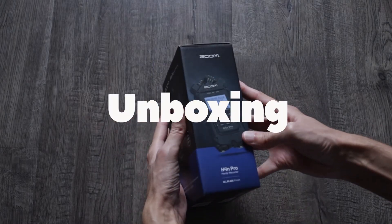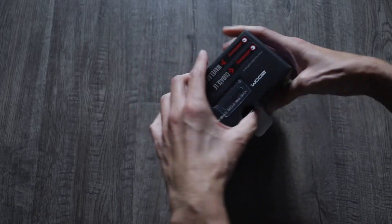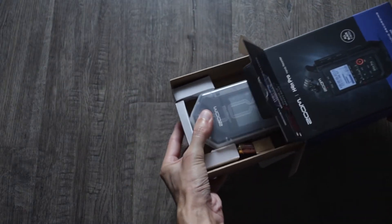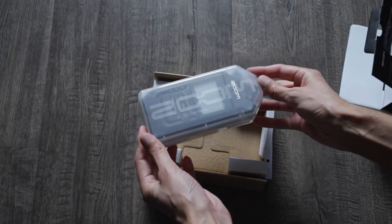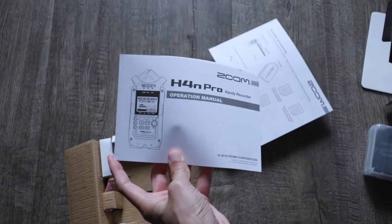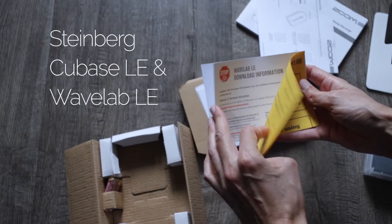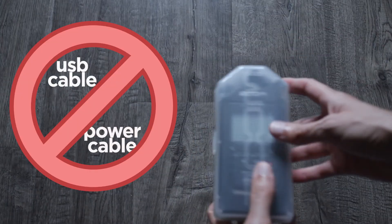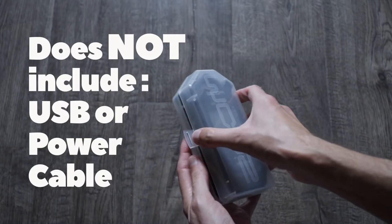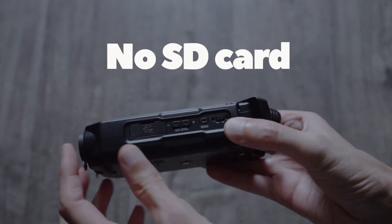The first thing you'll notice about the packaging is it has a nice matte satin finish — great presentation. It comes with a plastic protective case, just so it doesn't get scratched during transportation. There's some paperwork, an instruction manual, and also Cubase recording software if you need it. Two AA batteries are included. It doesn't come with a USB cable or power cable, and like every other piece of technology, it does not come with an SD card.